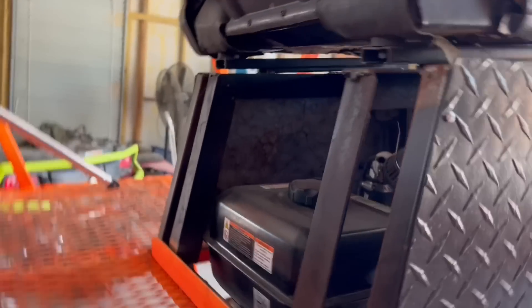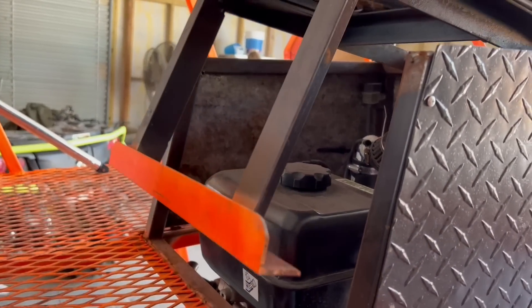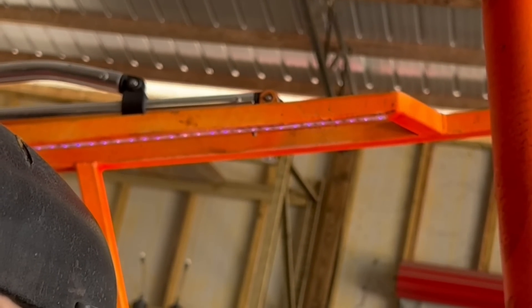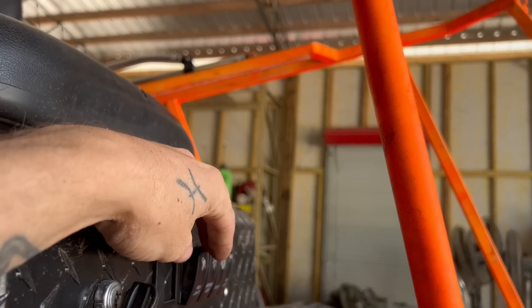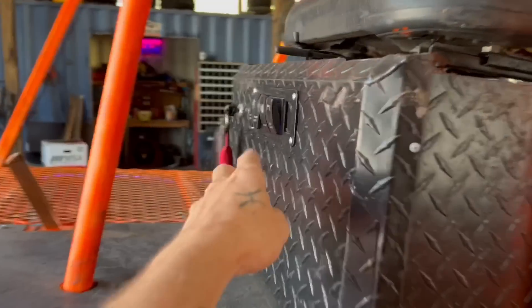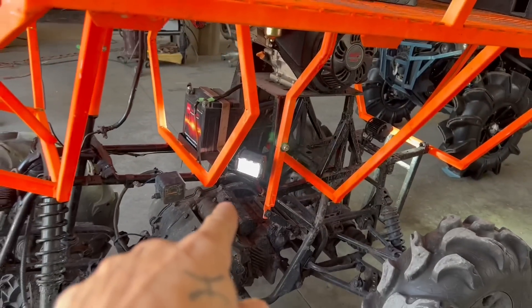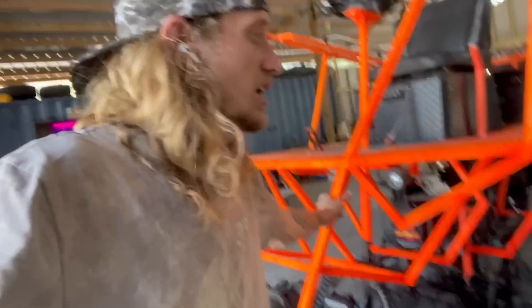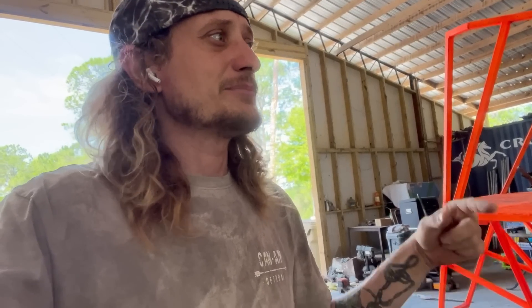The seat lifts up — we haven't finished this yet but it will be covered. The seat lifts up so we can fill up and do whatever. The battery runs all the lights — we have black lights and headlights, and we also have underglow that shines all around. It looks really cool at night. We took this to Hogwaller Super Bog and I had some footage but I lost my phone so I lost all that footage. Pops and Blue also took it to plant bamboo.